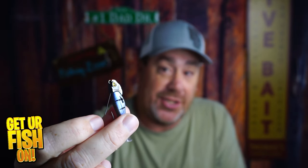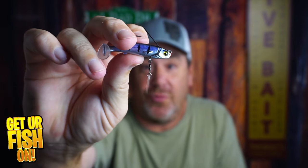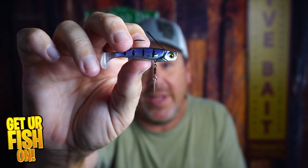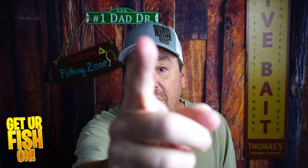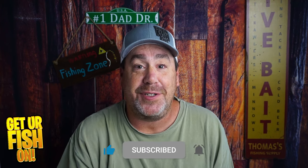I kind of like it — it's heavy, casts good, and I think you'll be pleasantly surprised. These Raid lures are really much better than I'm probably giving credit for. Tell me in the comments below what you think. Remember, take a kid fishing, get your fish on. Thanks for hitting that like and subscribe button — I'll talk to you soon. Cheers.